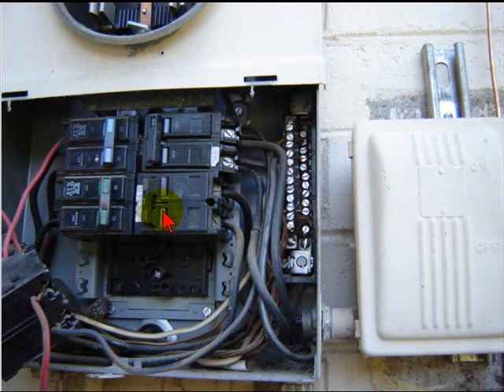Good morning, this is Sparky with SparkyUOnline.com with another edition of 'It's Beyond Me.' I went out to do a service change out from a 100 amp to a 200 amp, and after we had the meter pulled I started disassembling the panel and ran across this breaker with these little jumper wires on the line side of the breaker.